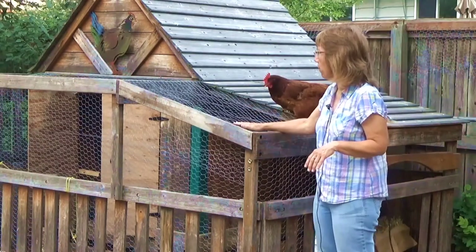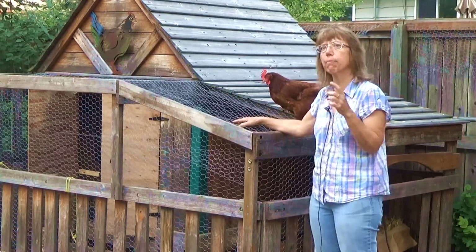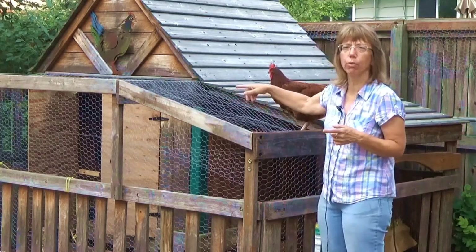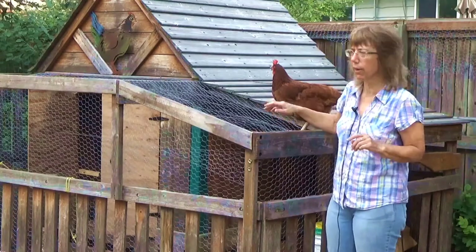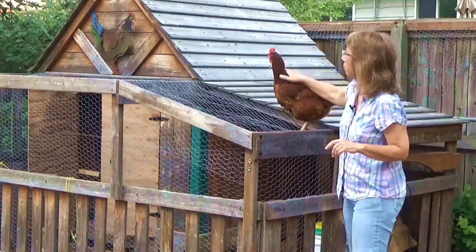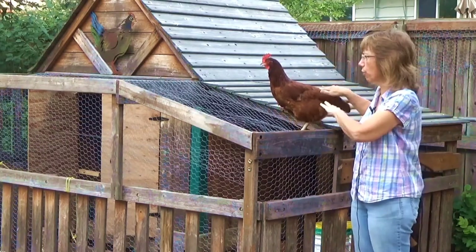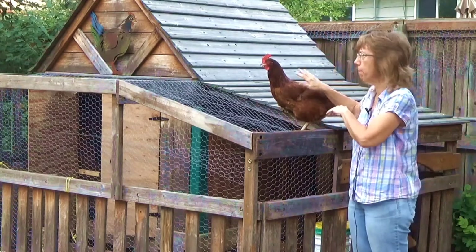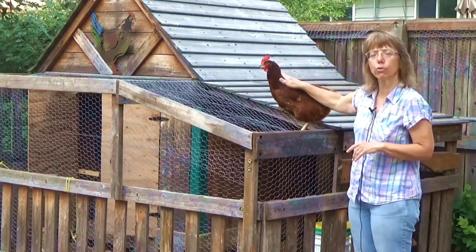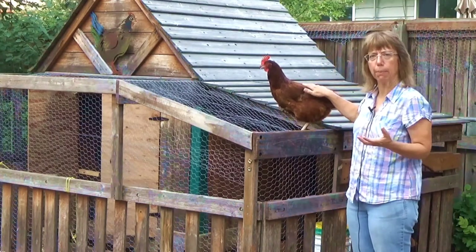On this wraparound porch we put the chicken wire so that on the days we had to keep them contained, they were not contained inside. We just utilized what we had available. We make sure that there's either hay or mulch on the floor inside their coop in the winter time, and they do really well with their own insulation keeping themselves warm.